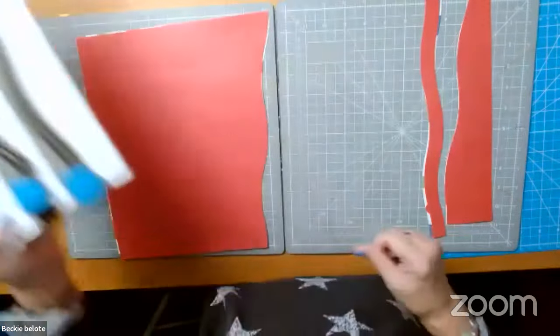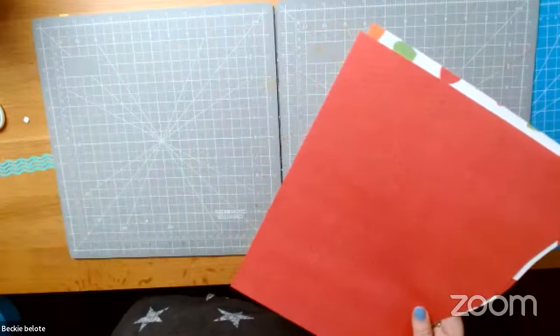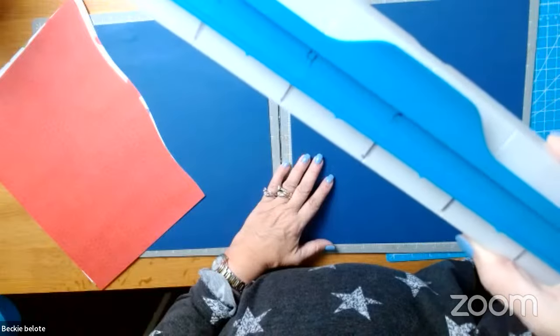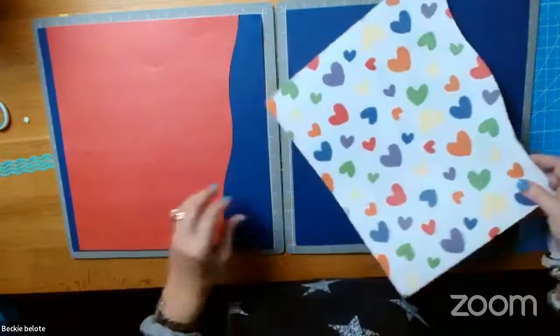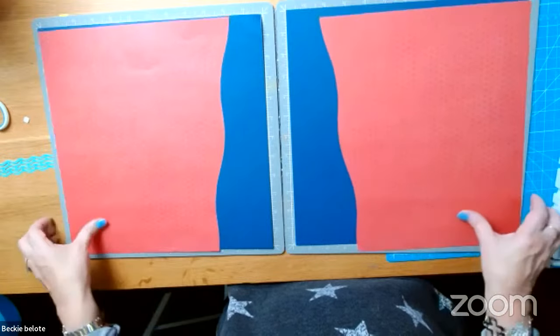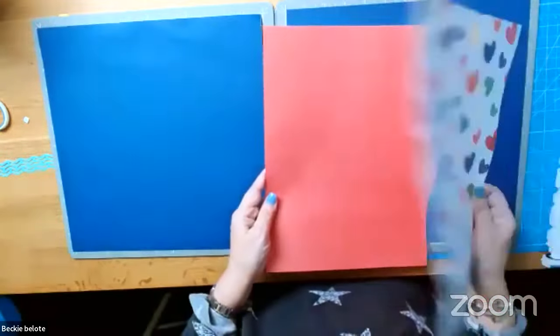Now I'm going to either build directly into my album or onto a color - I'm going to build onto a color because that's what I like to do. Sorry about my dog, it's so distracting to me but hopefully not so distracting to you. Let's fold it back together so that matching sides are facing each other - it doesn't really mean the prints have to be on top of each other.